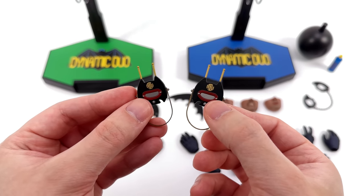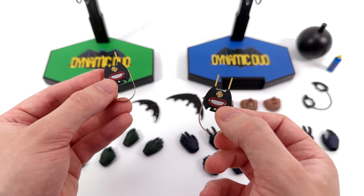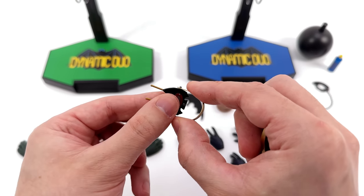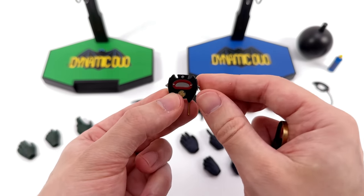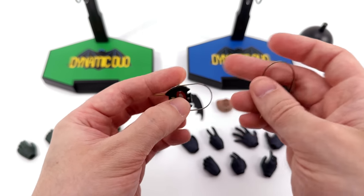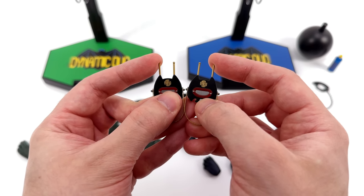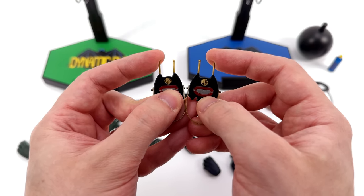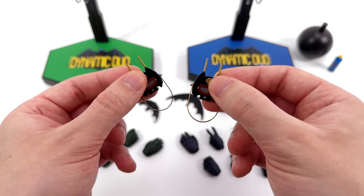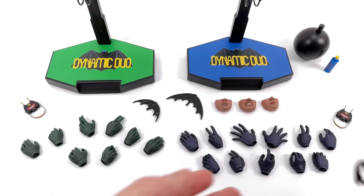You do get two of the bat radios — bat walkie-talkies, bat communicators, whatever the hell you want to call them — you get two of them: one for Robin and one for Batman. The handles are made of real metal, cold to the touch and adjustable backwards and forwards. I think that's supposed to be a bat — there are the ears, the wings, the little feet. The speaker's painted in gold, same thing with the antennas. They do feel a little bit fragile and are made of plastic, so when you're wedging these in the Caped Crusader's hands, just be careful. The last thing you'd want to do is break the antennas on the walkie-talkies.